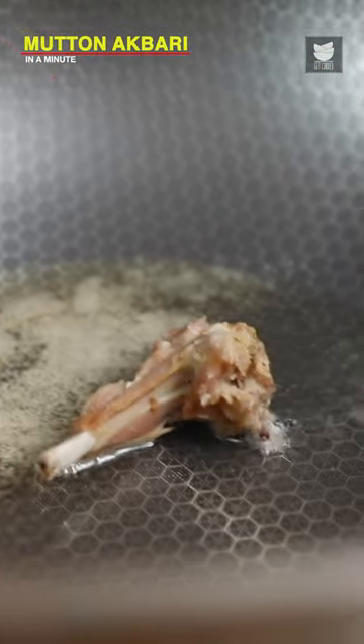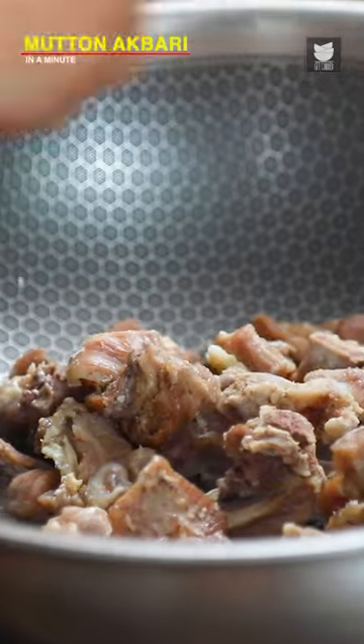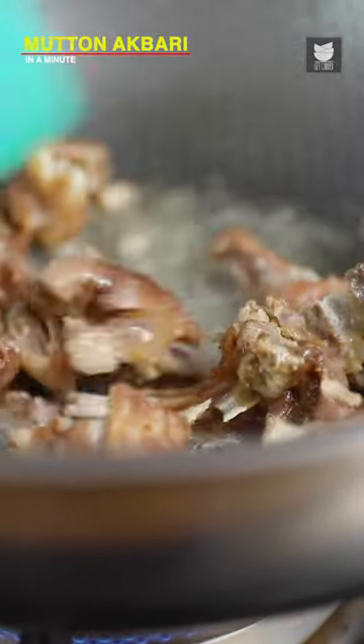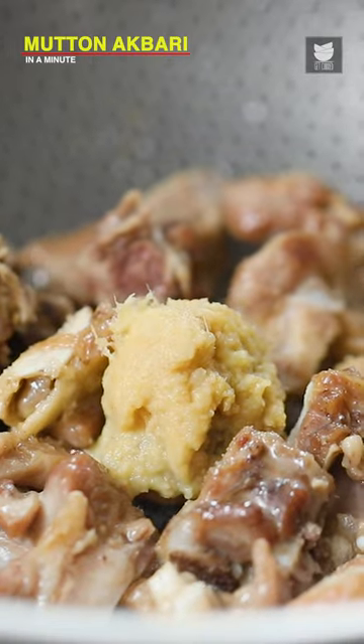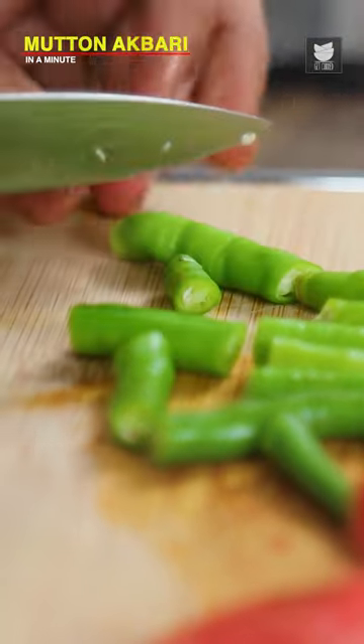Let's add in the pieces of Mutton. Let's add in paste of Ginger and Garlic. Let's quickly slice some ripe Tomatoes. Also, we're going to cut some Green Chillies.